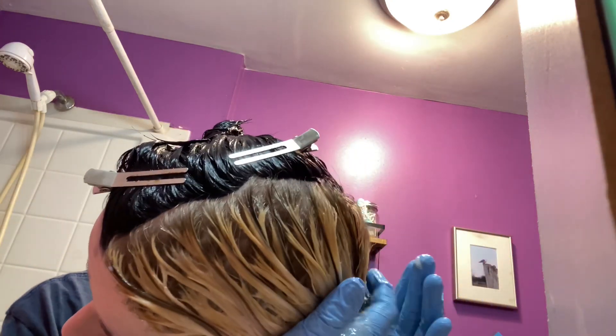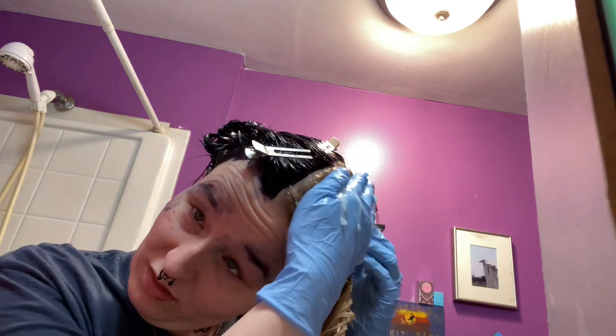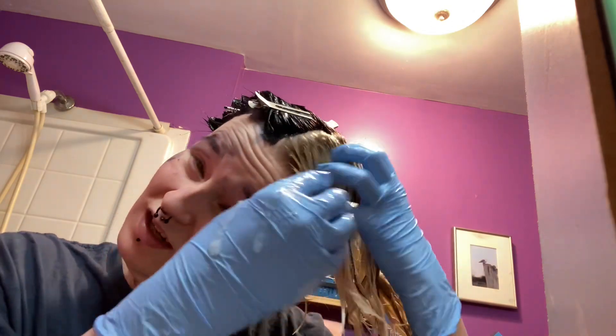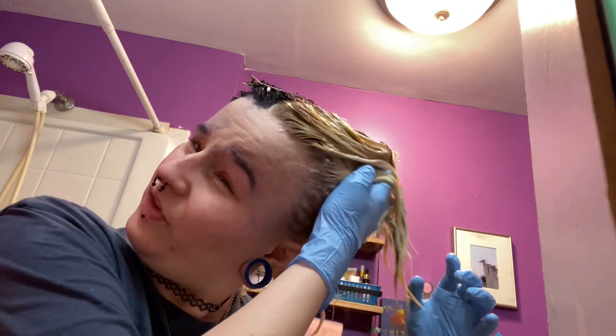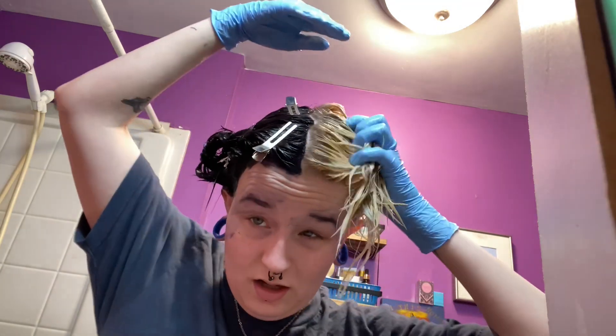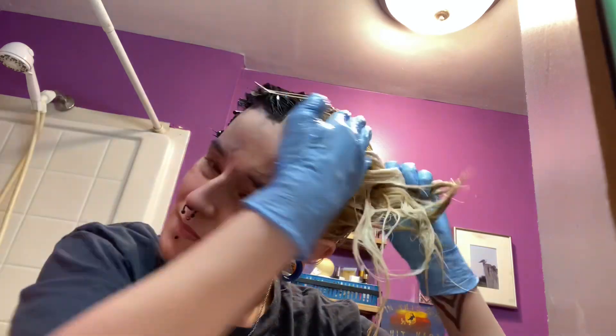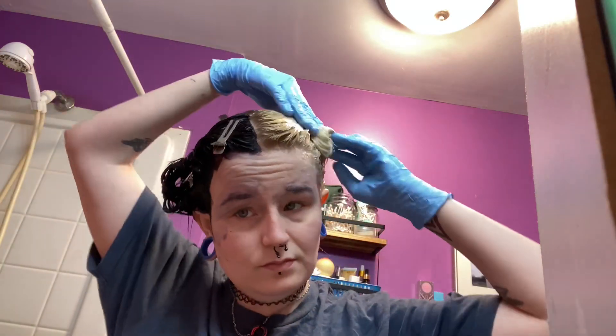We'll just throw a bunch of toner in here later, but I'm just fully saturating it like a good hair mask to make sure I'm not missing any spots. I like to pinch it up and into the scalp to make sure — I can feel a dry patch back here so we're gonna grab some more, throw that in here and squish it in. Same with right here — I missed a spot. Now we are gonna wait the recommended amount of time before I rinse, and I will be back with my results.